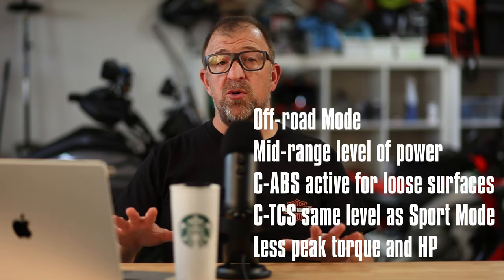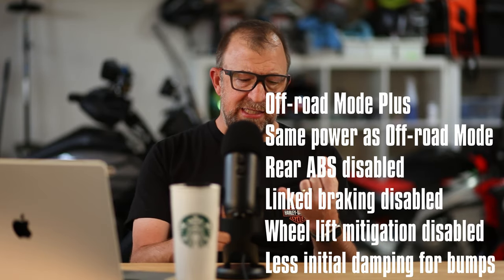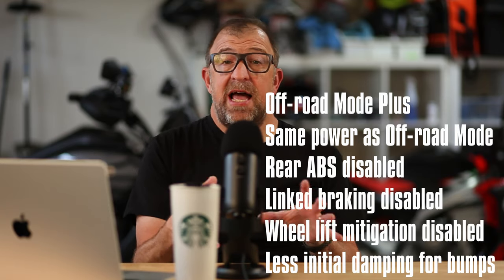Then you've got off-road mode, which adjusts those characteristics for more of an off-road environment, and then off-road mode plus. To get to off-road mode plus, you first have to be in off-road mode and the bike needs to come to a full and complete stop. Then you hold down the mode button until off-road mode plus is activated. To get out of that mode, just hit the mode button again. Once in off-road mode plus, it changes things like throttle response, tunes down ABS and traction control, disengages the linked braking system, and allows you to lock up the rear brake and loft the front wheel. It can be a lot of fun — I'm still just getting into that.